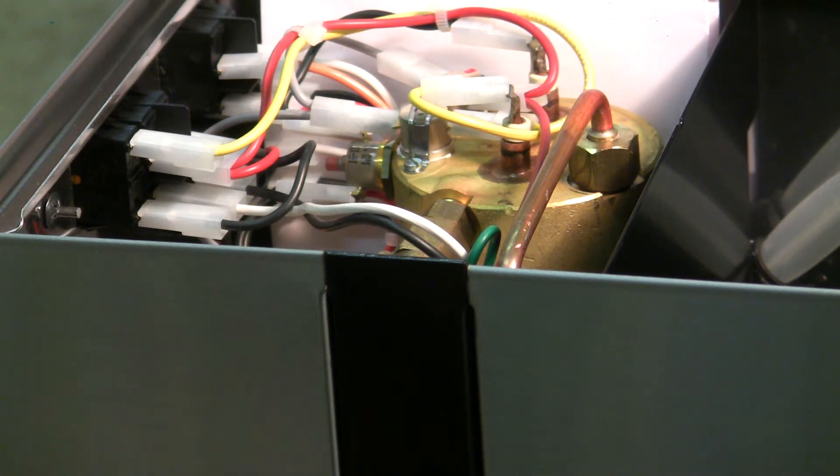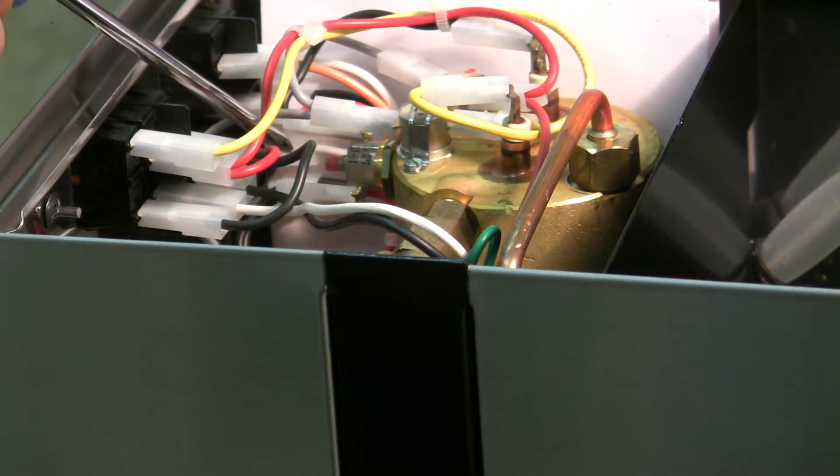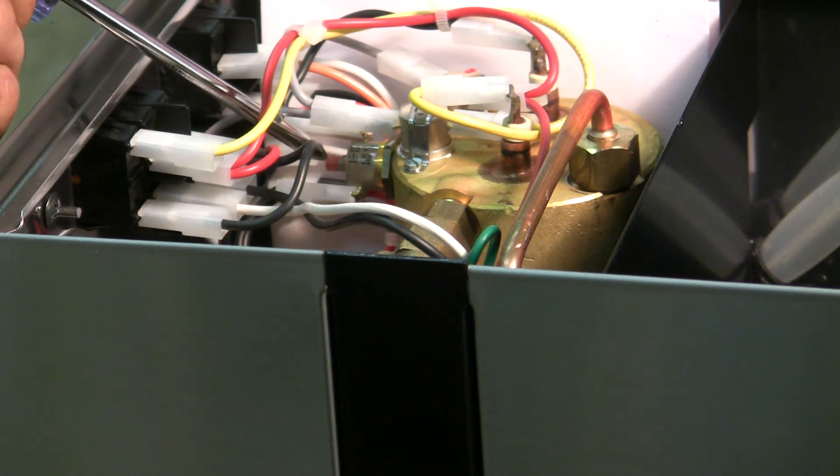Now, the safety thermostat is going to be on the side of the boiler, not on top of the boiler. It's going to be on the side of the boiler between yourself and the boiler — so it's just going to be this component right here. The red knob, or the button on top of it, is what you need to depress.